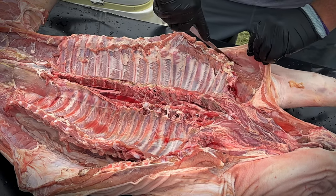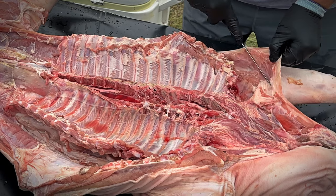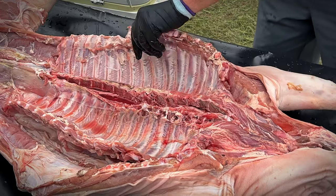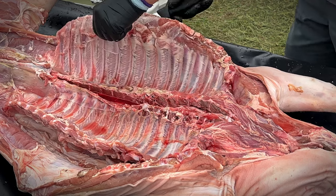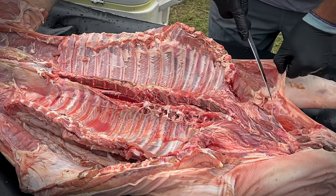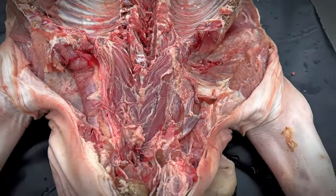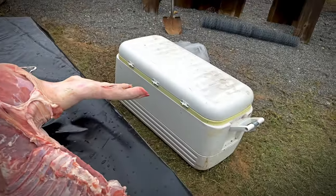Much easier when you can see what you're doing. So that's what we're looking like once we're done — got those ribs laid open like that on each side like we showed you, got the shoulders where we want them, got all the gizzards and weird stuff out of the neck area. We're just going to put this back in the ice and we'll see you in the morning.